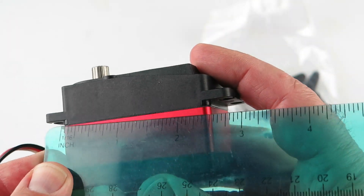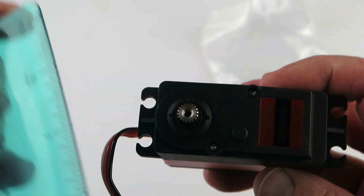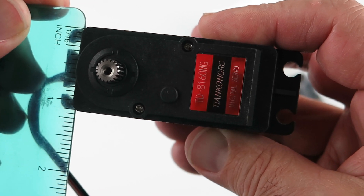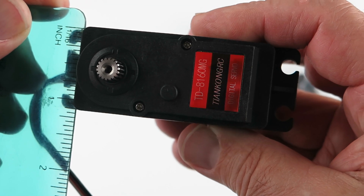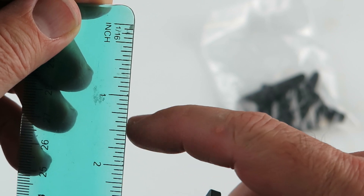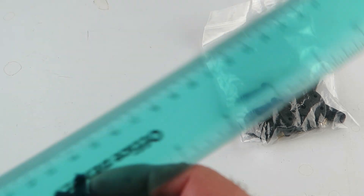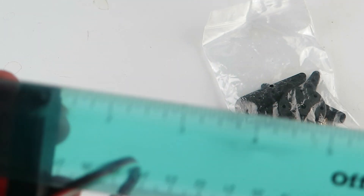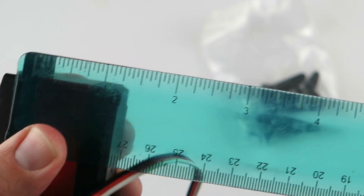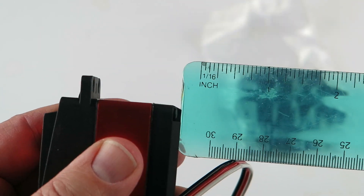It looks like two and a half inches from there to there, minus the ears. And an inch and a quarter or an inch and an eighth — that's a quarter, that's an eighth, so an inch and an eighth. Just to the mounting ear right there. It looks to be an inch and a quarter from the mounting ear to there.